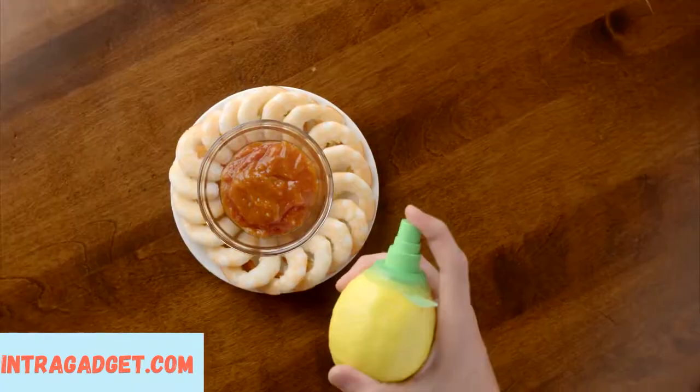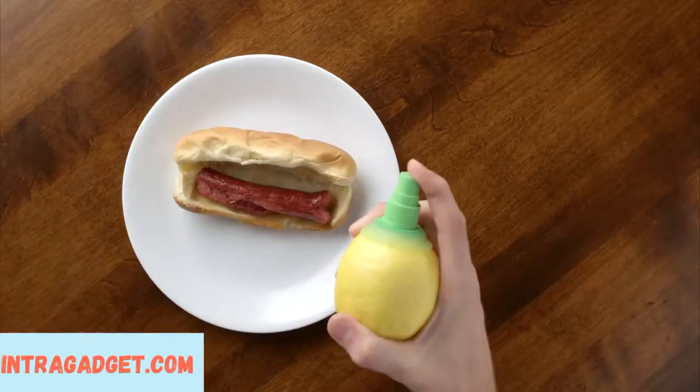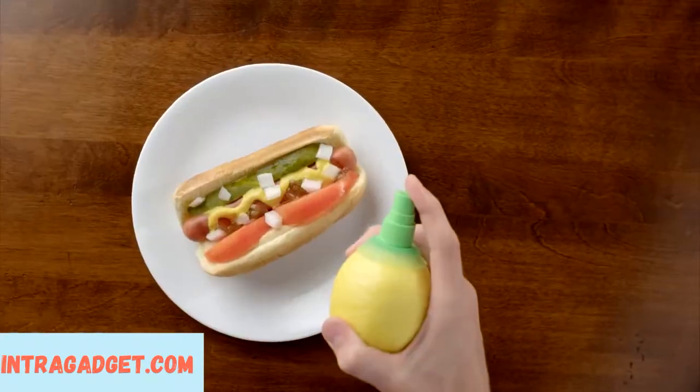pad thai, shrimp cocktail, fried rice, kebabs, a hot dog, a glass of water, chicken. Now that's a hot dog.